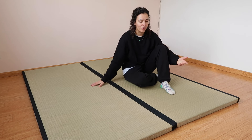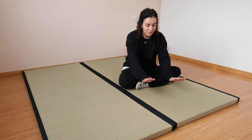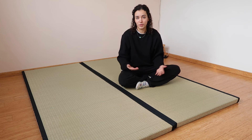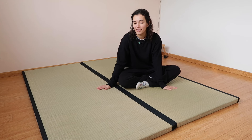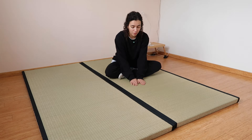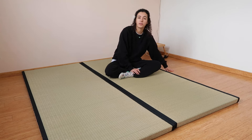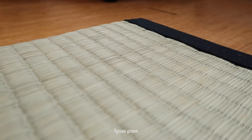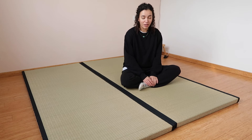One thing tatamis help with is air circulation, because you need something between the mattress and the floor to really allow air between them. This would have really helped with my previous mattress to avoid mildew and reduce moisture. You still need to air out your mattress, but it definitely helps. I've noticed that with the tatamis it is so much warmer to sit on here, especially now deep into wintertime. These tatamis are made from natural materials and come with an aromatic essence, which I was actually a little worried about whether I would like it or not.